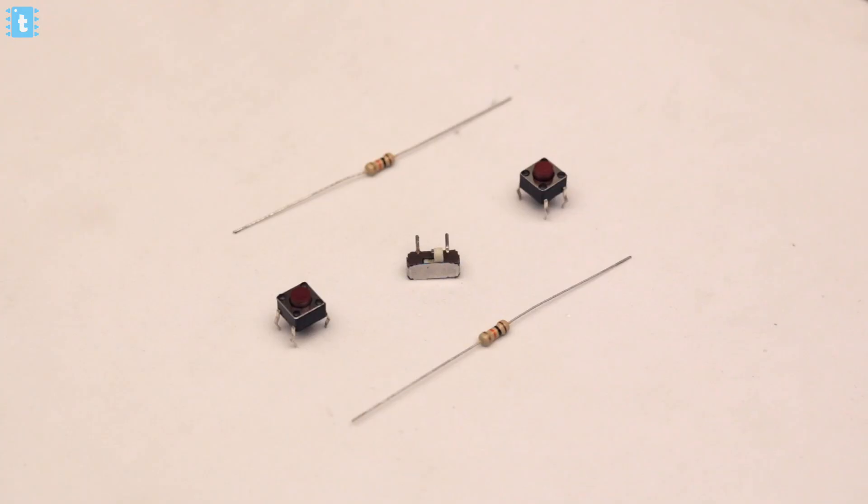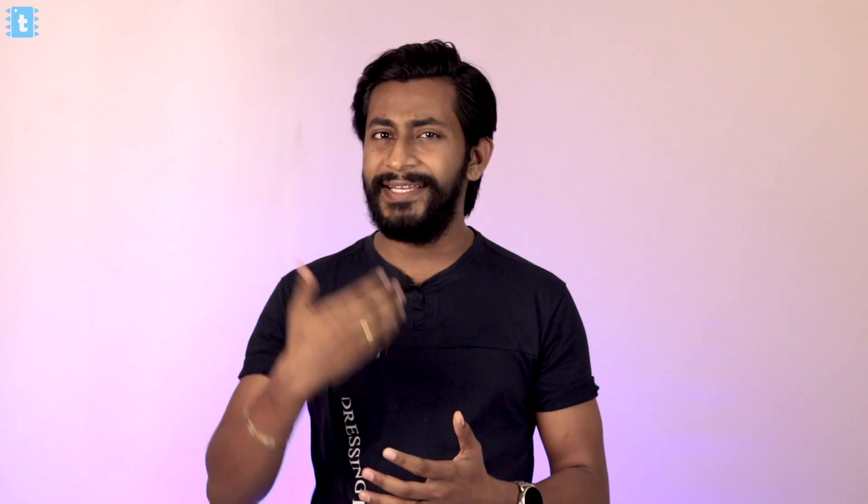To make this project you need to connect all the components in this manner.